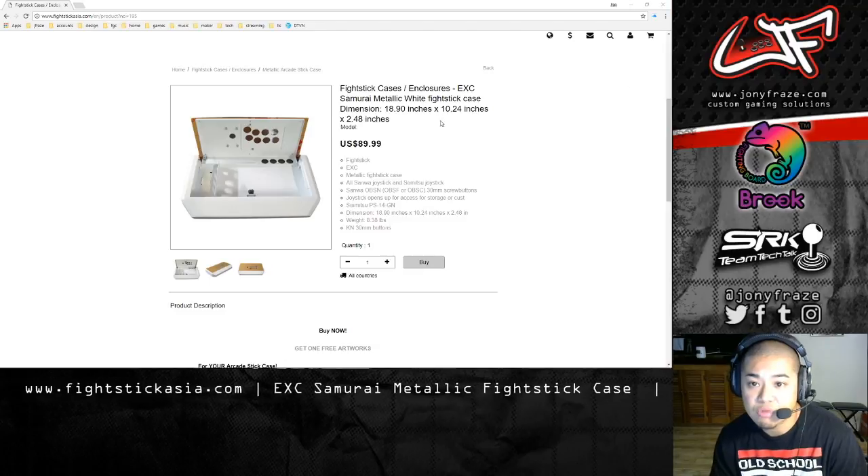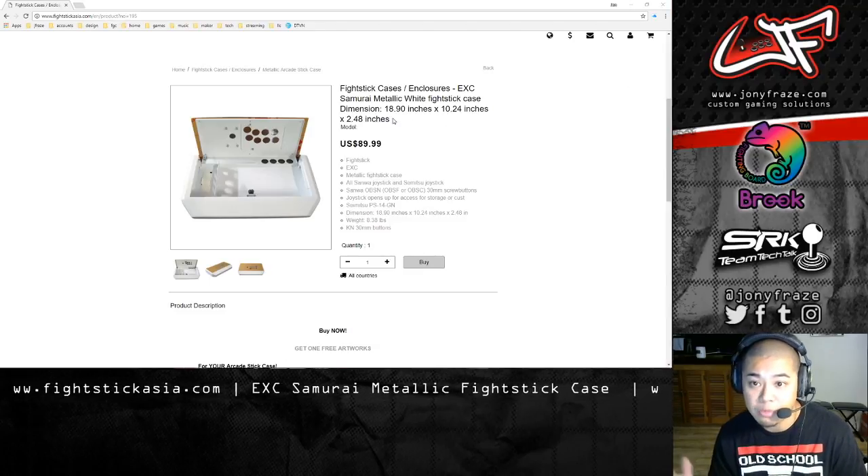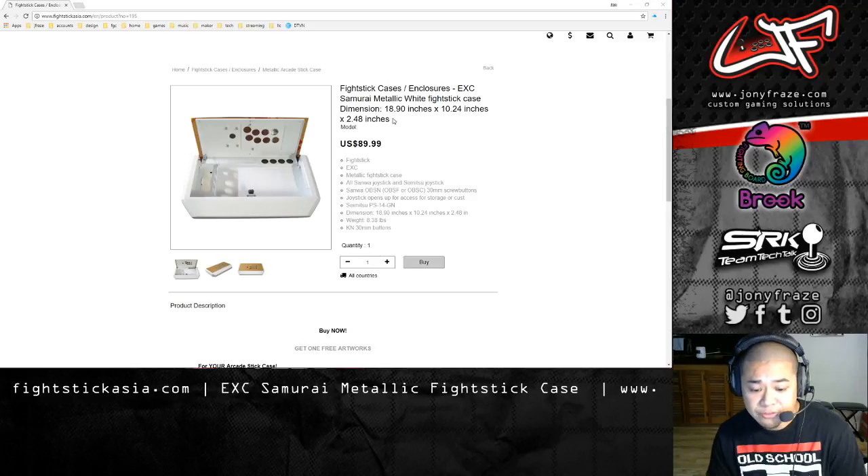You can see the dimensions right on the screen. It's actually bigger than your typical Fight Stick case — almost 19 inches — and it's fully metallic.